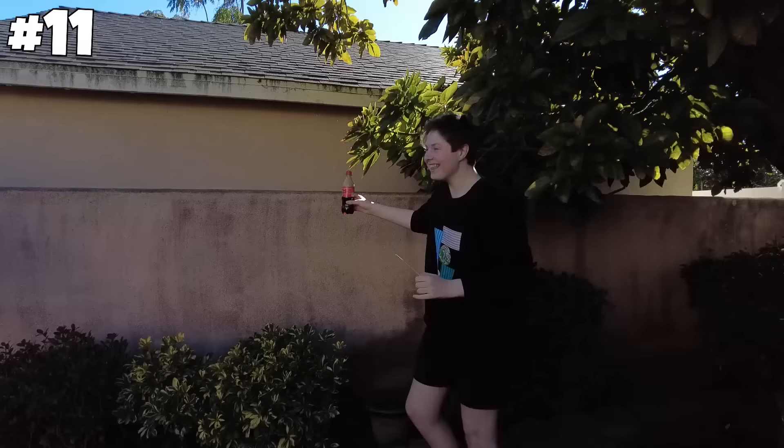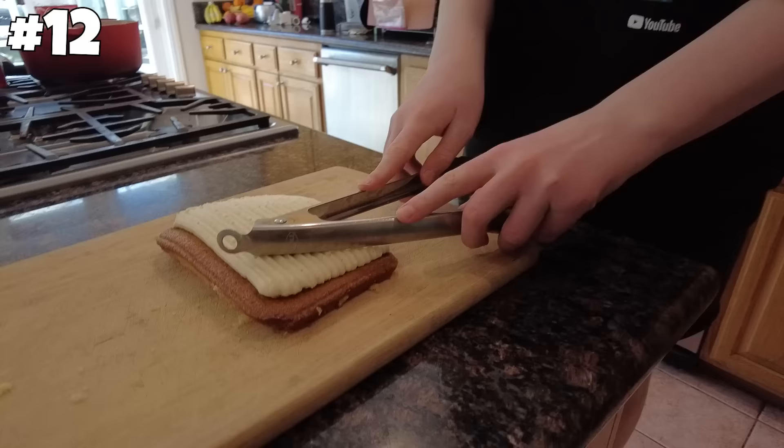Next up, you can make a perfect cut of cake with tongs. It kind of worked a little bit, but I'm going to have to say busted. That did not work.